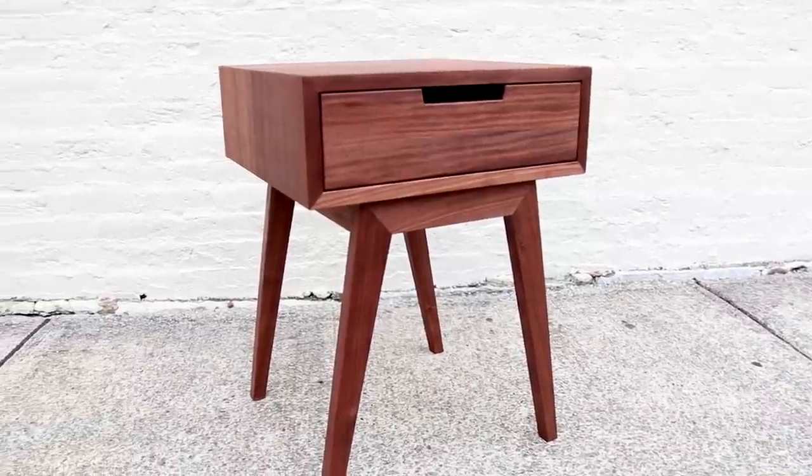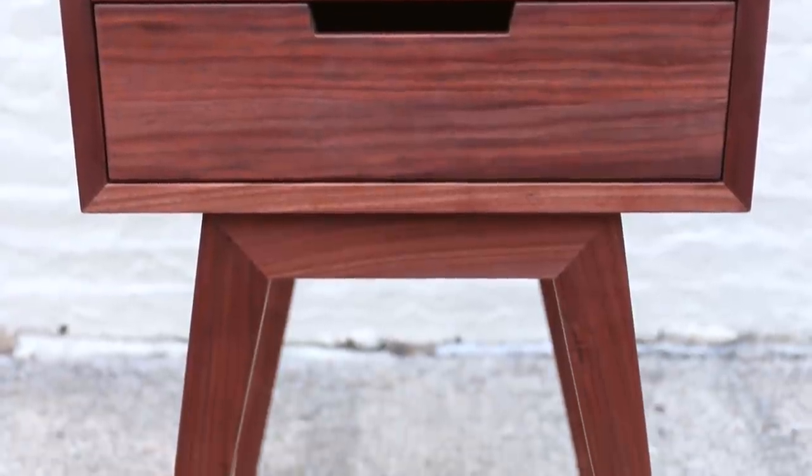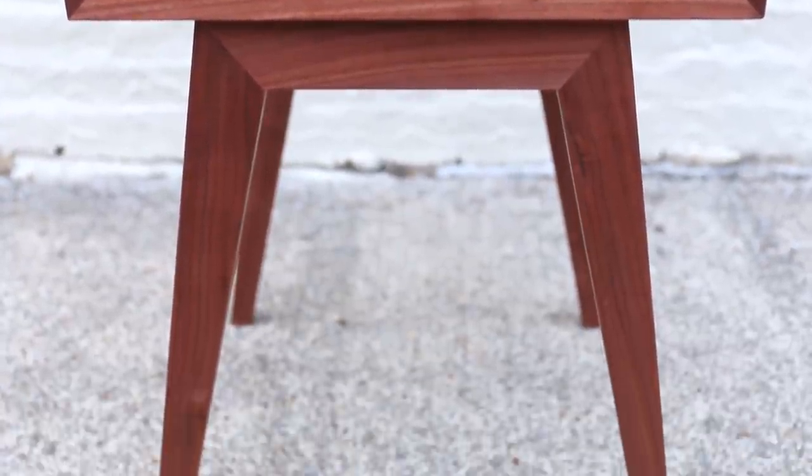What's up guys, I'm Brad Rodriguez from Fix This Build That. Today I'm going to show you how to make this modern side table. These angles and miter joints are a little tricky, and I'm going to show you some tips and tricks on how I did the glue up and how you can do it just as easily. Stay tuned, I'll show you exactly how I did it.